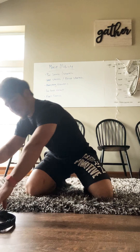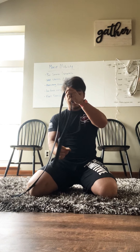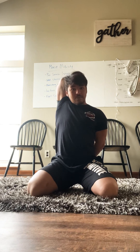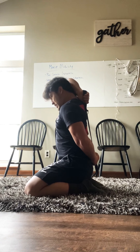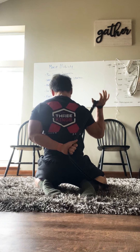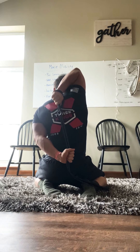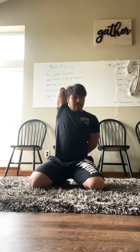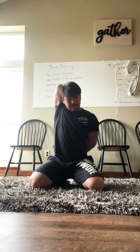Last thing we're gonna end with is a seated saddle position with a nice little shoulder and tricep stretch. I have my dog's leash here — it has a nice little loop I can grab onto. Put that behind my head, grab the other strap, pull it down, elbow up, sitting up nice and tall. We're gonna hang out here for about 15 seconds and then switch to the other side.